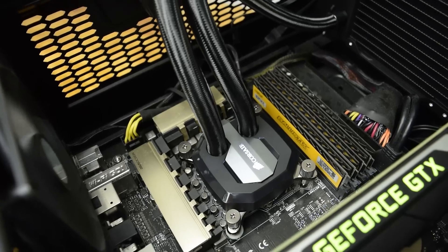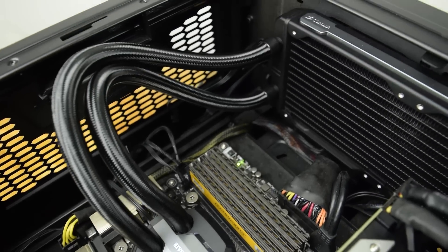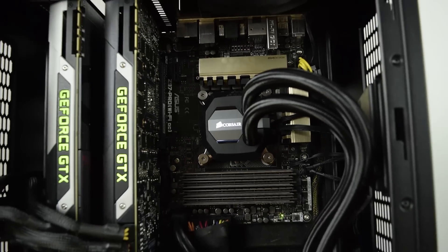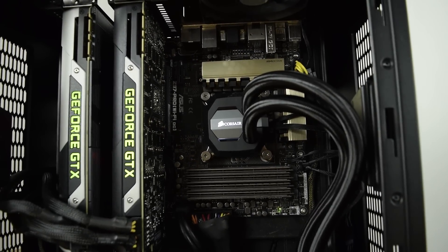Under full load using Prime 95 for 20 minutes the GDX got up to only 61 degrees, which is considerably better than the 69 degrees that the H100i ran at. Not to mention the 90 plus degrees that the standard Intel cooler allowed the 4790K to hit.